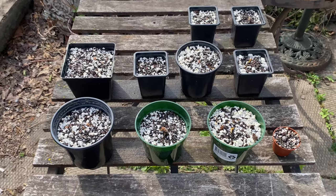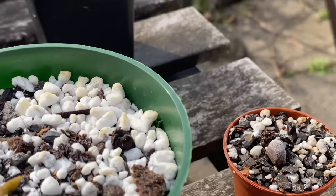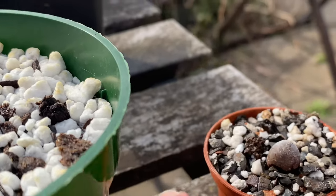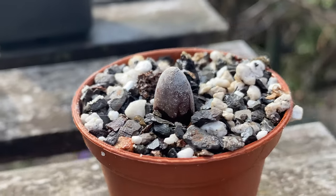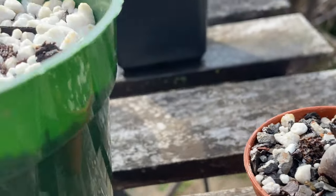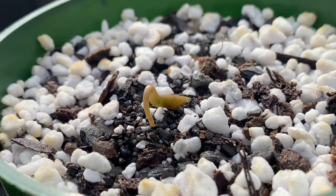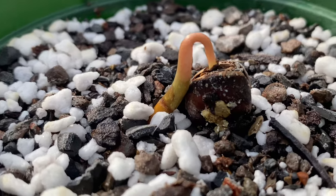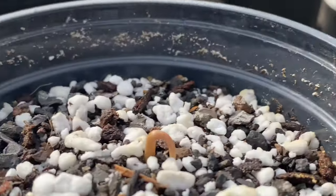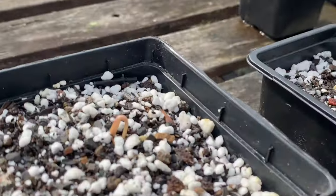These are my pawpaw seedlings, they're all doing great. This one's really starting to pop out of the soil now. Everything is pretty much above ground, even the ones that I planted below the soil level — all these first ones I think were all well below — now they're coming out, it's pretty cool.